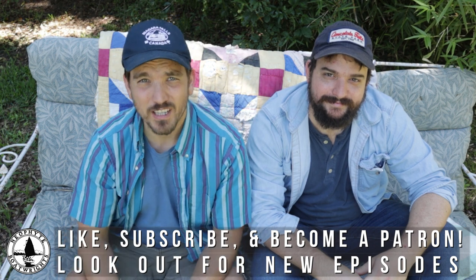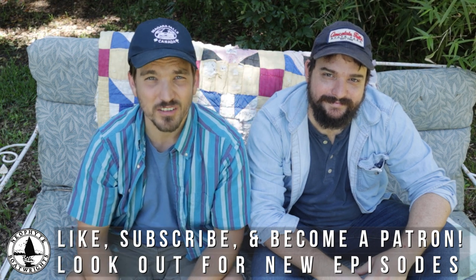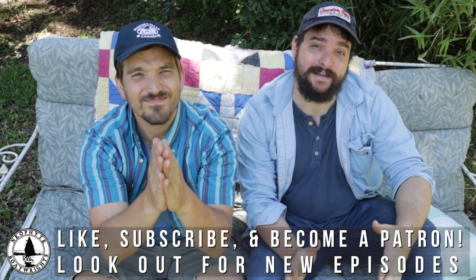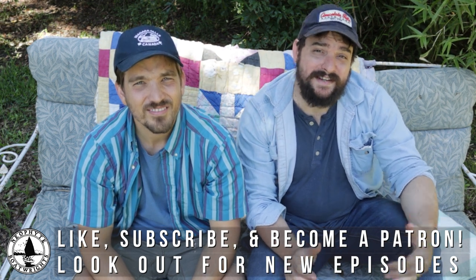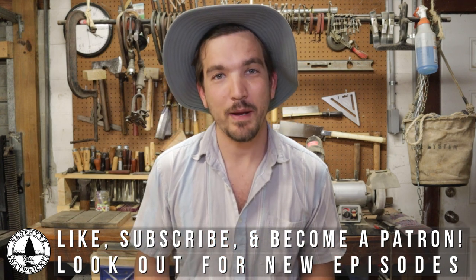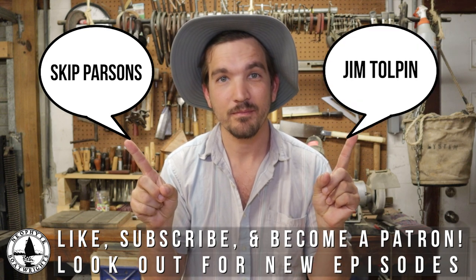So that's episode 15. We really hope you enjoyed it. Stay tuned next time — we'll be going over how we made the strong back and set up the molds for our build. If you're enjoying our channel, don't forget to like and subscribe below and please consider becoming a patron on our Patreon page. If you find our material helpful or entertaining, it really is the best way to show your support. We've got two new patrons — much thanks to Skip Parsons and the Right Honorable Jim Tolpin. Thanks! Bye!